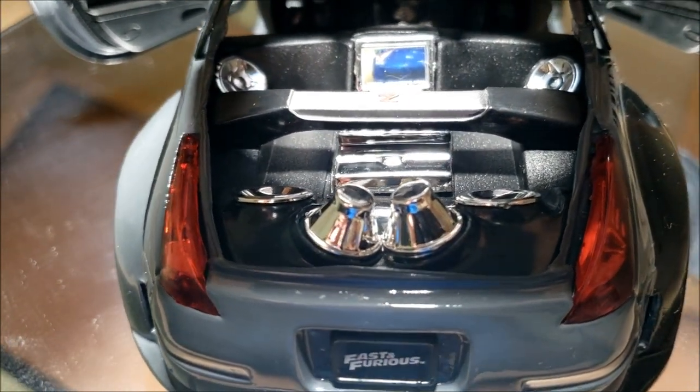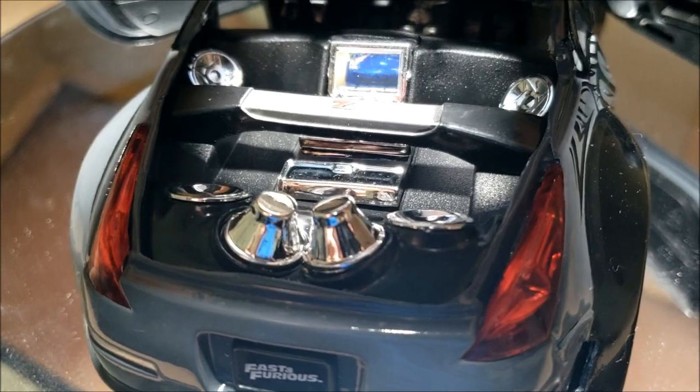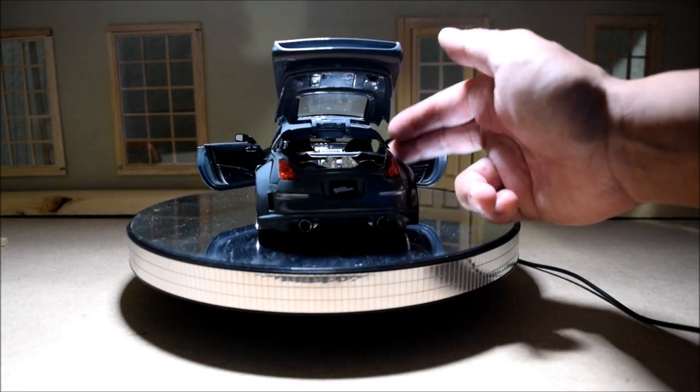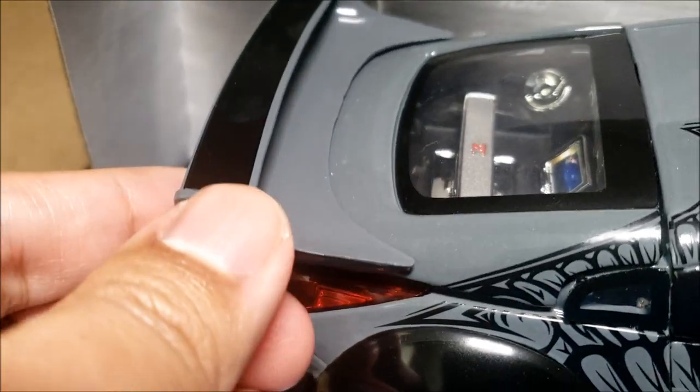So the interior is a mess — this is the most inaccurate interior I've seen. I can't believe they put the driver's side on the wrong side. There's no roll cage, and they should have a roll cage in here.